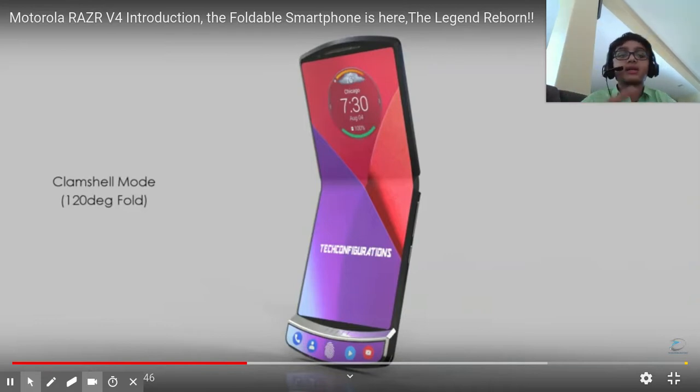I like clamshell mode the most because it's like looking at this slightly bent screen. I can keep my phone right here, and I can still see the screen while I'm typing down here, and it's all okay because it's not hard to look at.